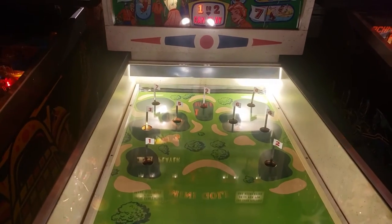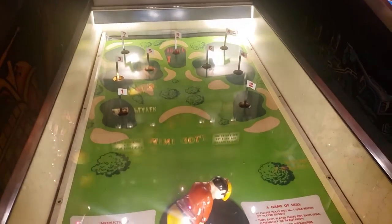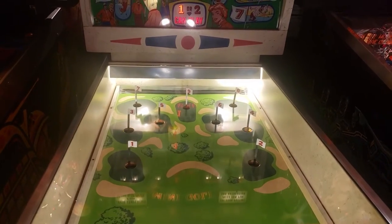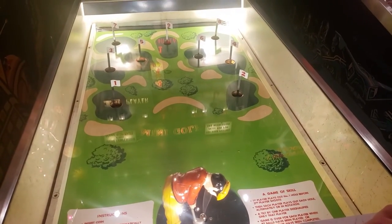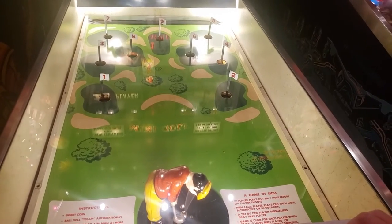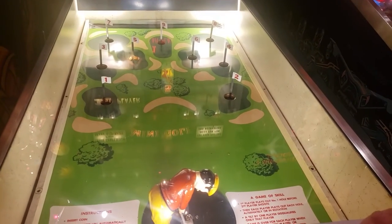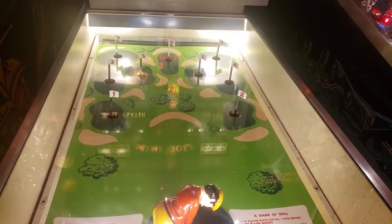This is a fun game and it's very different from a lot of the other games I've shown — I've had a bunch of baseball games that were very similar, a bunch of shooting games. This one is actually a unique concept, all the way back from 1964. I had tons of fun playing it and I'd definitely encourage everyone to seek it out.